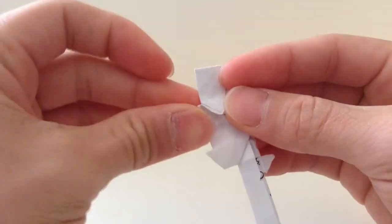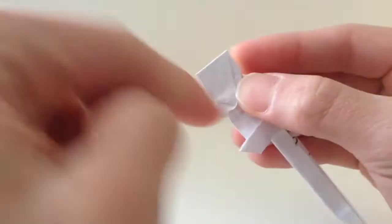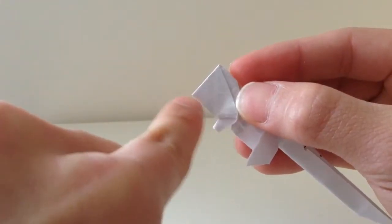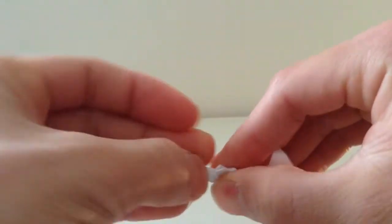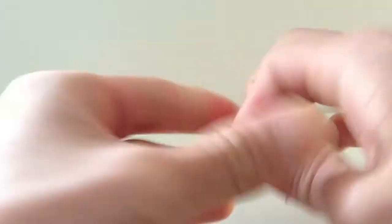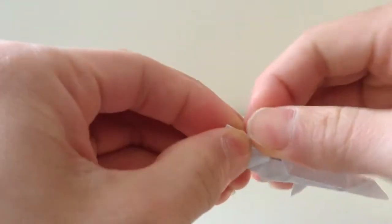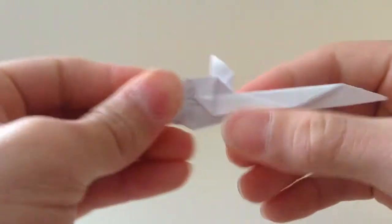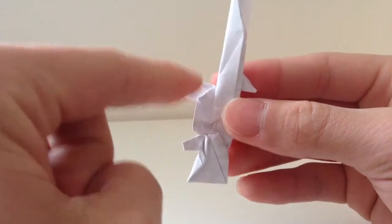Then fold the tip of the pistol grip in, then fold the side of that, like that — fold it in, like that, like that. Then fold this in half.